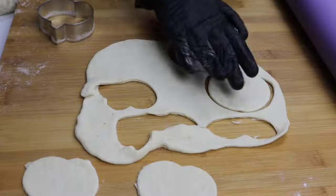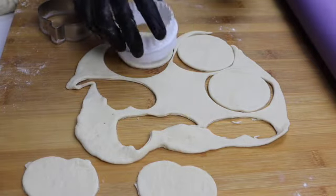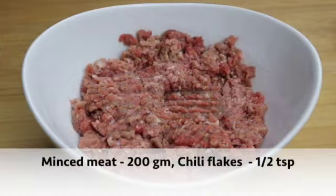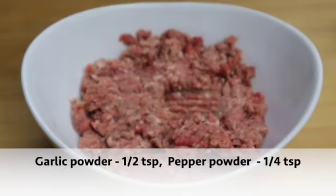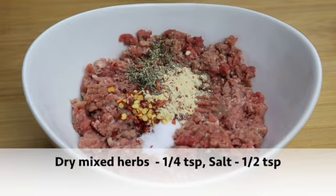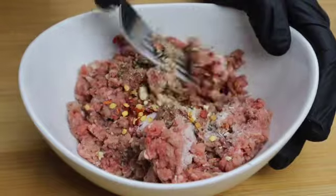Now I am going to make a stuffed pumpkin. Take a round cookie cutter or a thin cap to cut it round. Here I have got 200 grams of ground beef or minced beef. To this I am adding garlic powder, pepper powder, chili flakes, dry herbs, and salt. Give all this a nice mix.